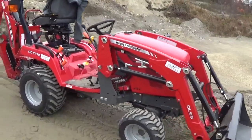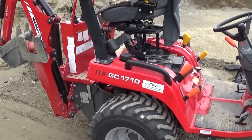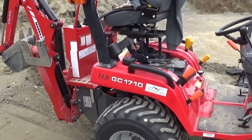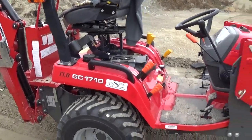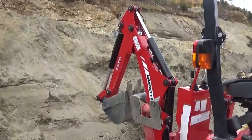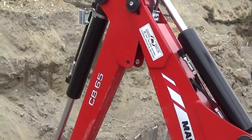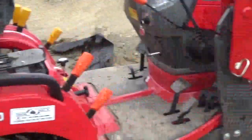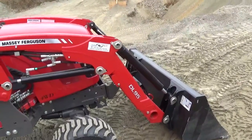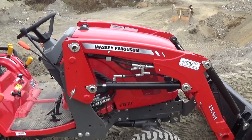This is a Massey Ferguson GC 1710, the same model as the 1705, 1715, and 1720, except that the 1710 and 1720 have that nice backhoe. The backhoe is the CB 65 model and it has a loader, the DL 95. It's at 22.5 horsepower for the 1710 and the 1705.